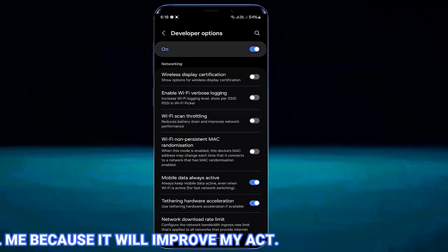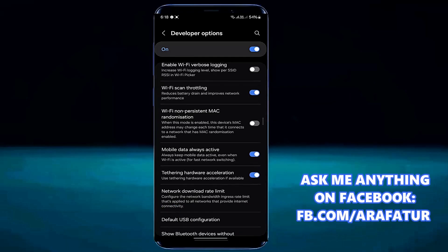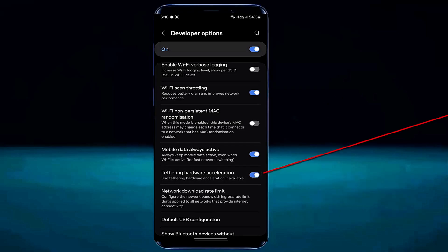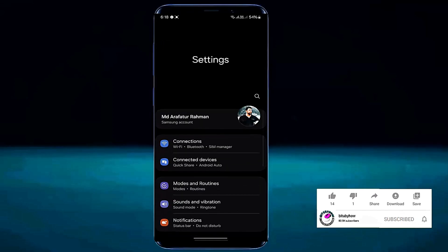Turn on Wi-Fi scan throttling if you find it is off. Also turn on tethering hardware acceleration. After that, move back and open Connections or Wi-Fi settings.